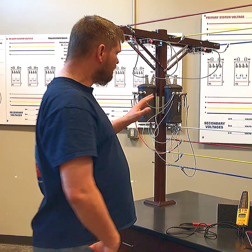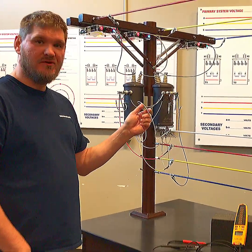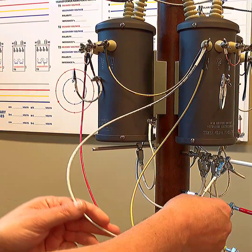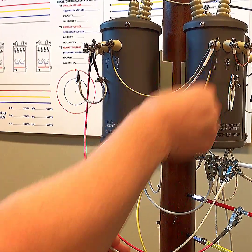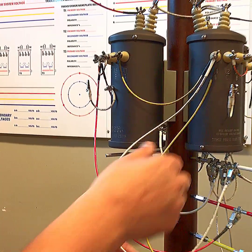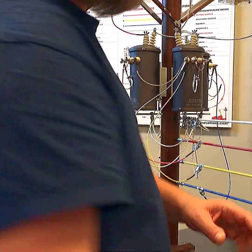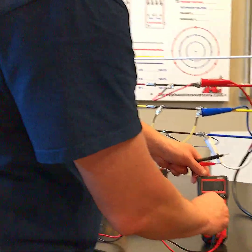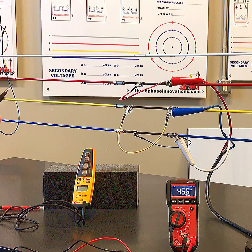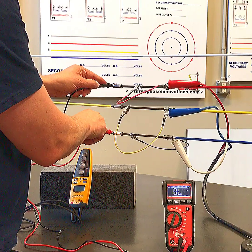We've taken a three-wire Delta and, as you can see, I've put a neutral in it now — right here on B phase — running right down to a neutral or ground. What I've done is put that phase at a ground potential. We now have a four-wire Delta. This will change our voltages, and this is where the confusion sometimes comes in — whether for linemen or electricians. Coming to read voltages phase-to-phase, we're still at 241, 240, and 241.